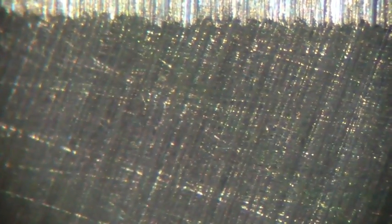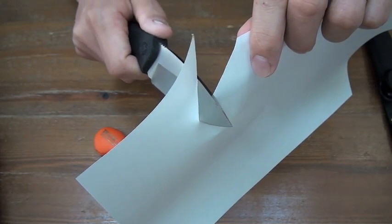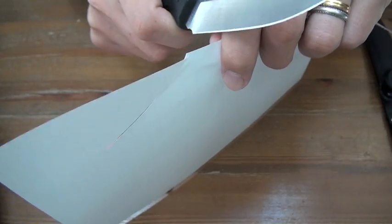This vertical line to the edge is the factory-made secondary edge. And this dark portion is the hollow bevel — this is a hollow grind knife.